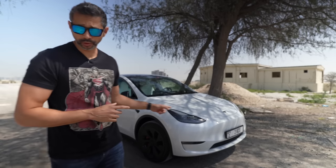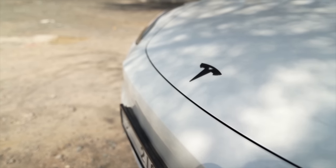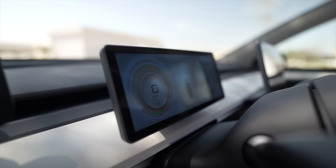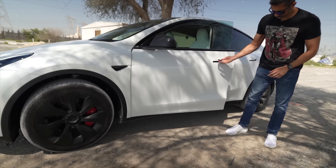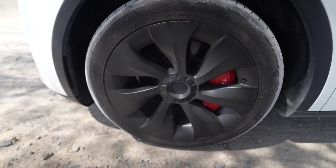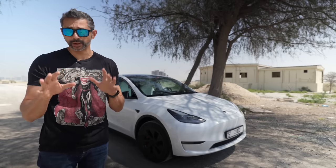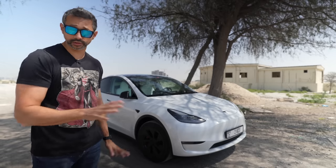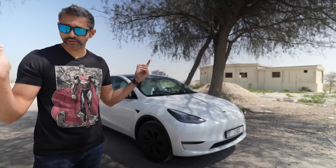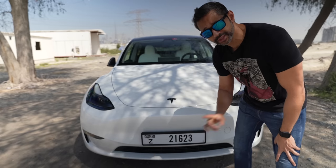Hey guys, welcome back to another video. I've owned my Tesla Model Y Long Range now for about two and a half months, and in this time I've put a bunch of modifications into the car — some are aesthetics, some are technology upgrades. In today's video I want to show you some of the cool stuff I've done to the car. I pretty much installed everything myself; it's all DIY except for the wheels, which I'll discuss in a bit. I'll leave links for everything down in the description — some may be affiliate links. Let's start with the exterior changes.